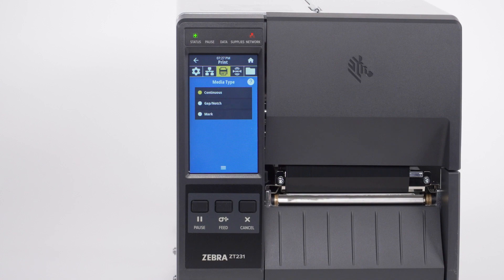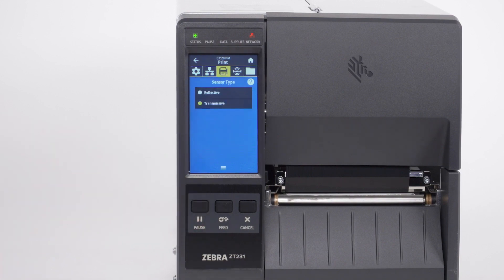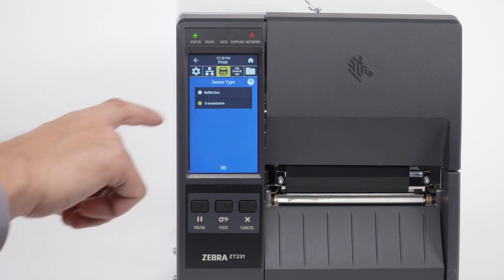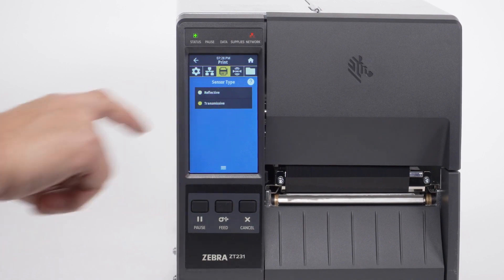Please note the label length on continuous media is controlled by the file that you are printing. Now set the sensor type in the menu. For black mark media, set the sensor type to Reflective. For all other types of media, set the sensor type to Transmissive.